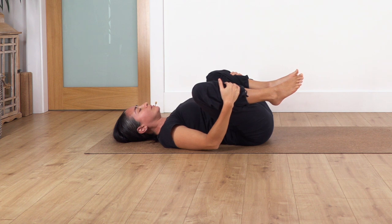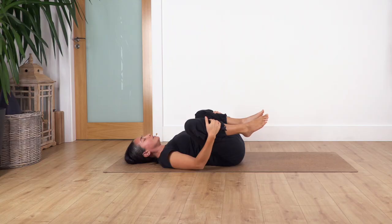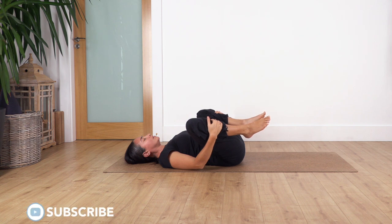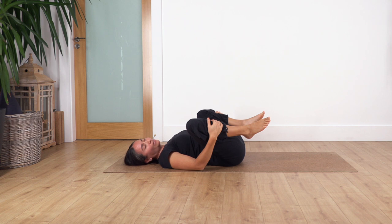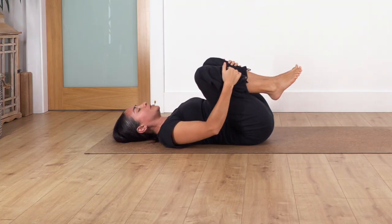Exhale — anytime close your eyes and completely connect with your body. Inhale and exhale, let's go for three and exhale. Let's go — another time flex and point your feet. One more and exhale. Move your knees together.